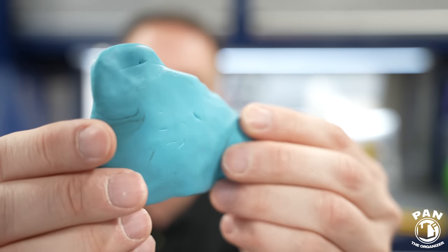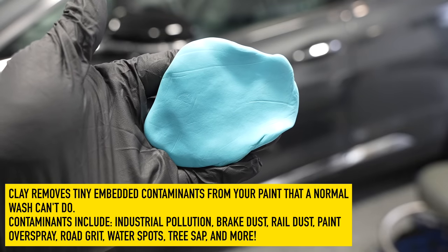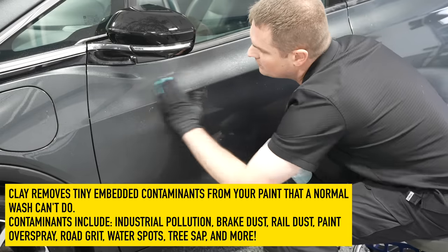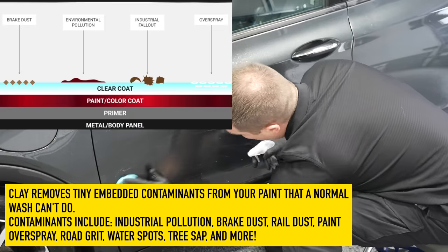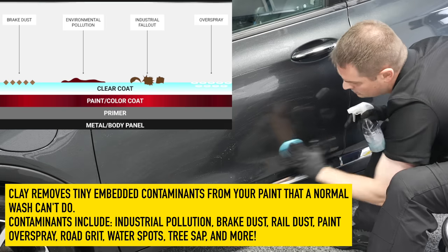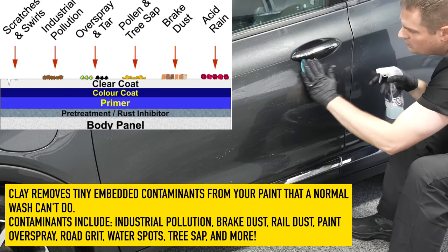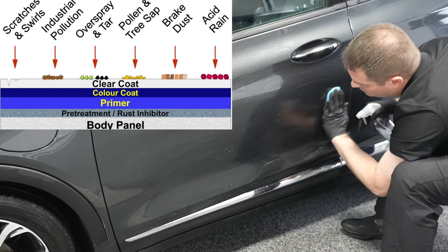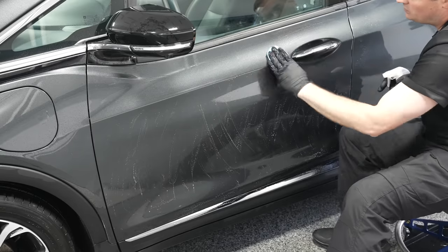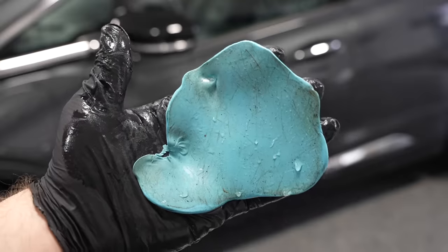For decades we've known clay bars as this putty-like material. These are made to remove embedded contamination from your paintwork, mainly the clear coat — things like industrial fallout, environmental pollutants, paint overspray, some tree sap, rail dust, and brake dust. You can combine this as well with iron removal steps or tar removers to remove chemical contamination.